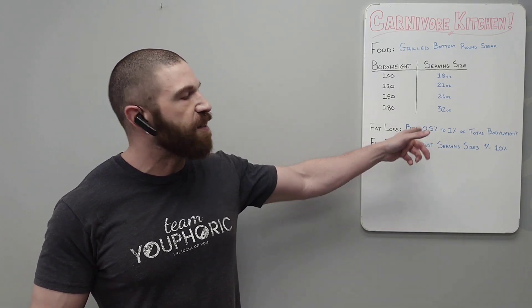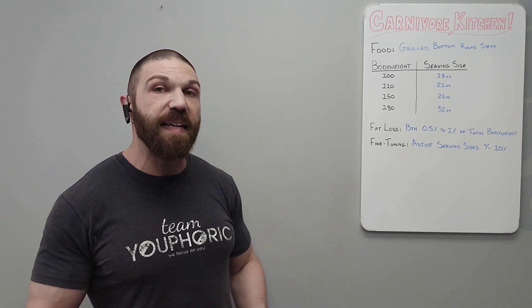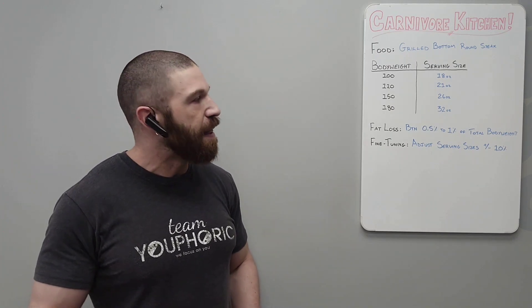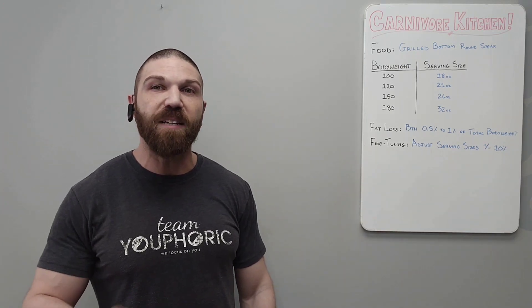However, if you are not losing at least 0.5% of your total body weight in fat every single week, and you find that it's very easy to sustain, then you would decrease the values by 10%. Go ahead, give that a try, and then next week I'm going to be taking you through another fat loss meal.